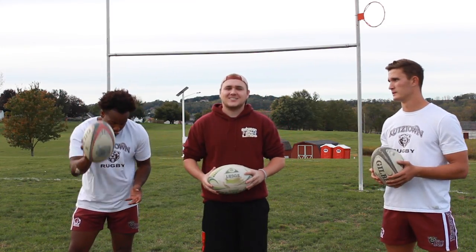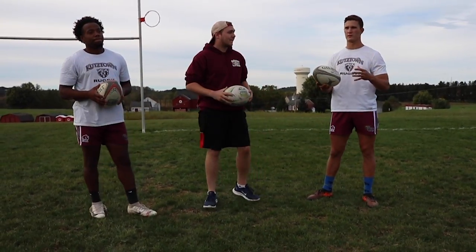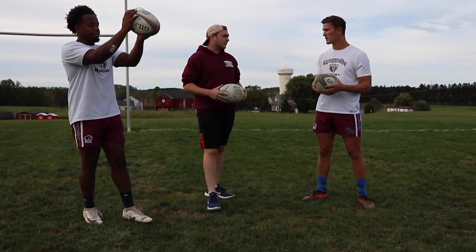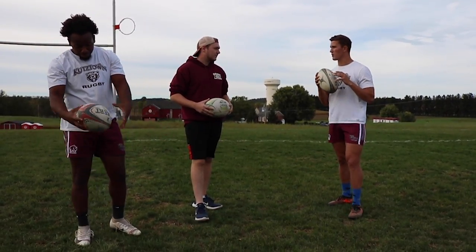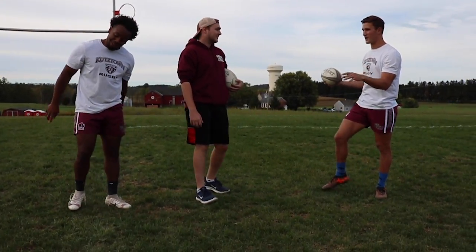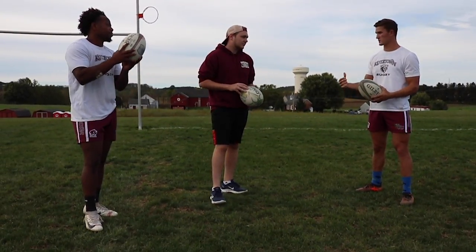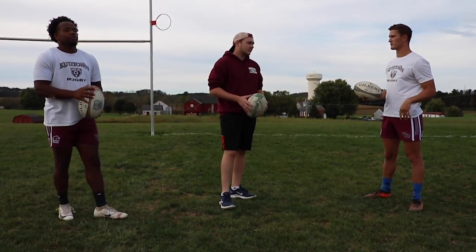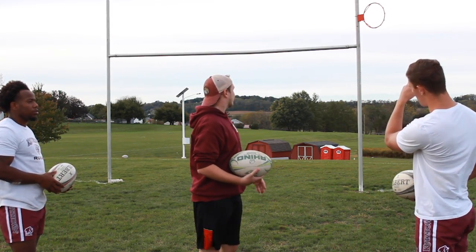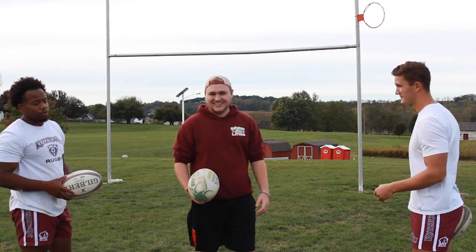Now we're going to do one final test to see which one of us has the best accuracy. When the ball goes into touch you have to throw it in to compete for it — it's called the line out. The guy that does that is usually your number two, or the hooker. It's pretty much like a football pass, but you're using both hands. This is the only time you're allowed to throw it forward. The backhand is the driver, the front hand is there for accuracy. Each of us will get three attempts to throw it through that hoop over there, and whoever gets the most out of three is the victor.